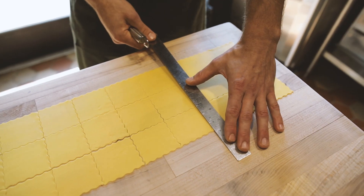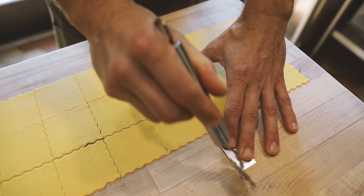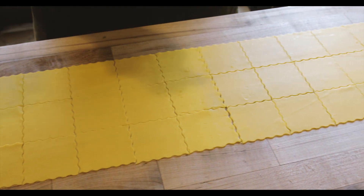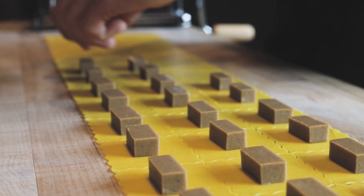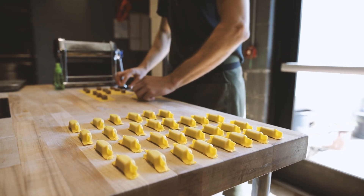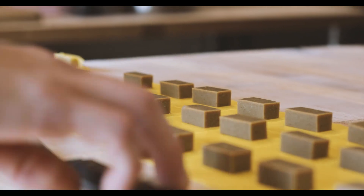The shiitake pasta is a staple dish at Barley Swine. It's a very exciting bite for people to eat. There's a lot of depth and flavor in the filling itself. It's a gelatin-set filling with fermented shiitakes, raw shiitakes, a lot of aromatics — ginger and garlic, shallot — it's got tamari in it, white wine, rice wine vinegar.